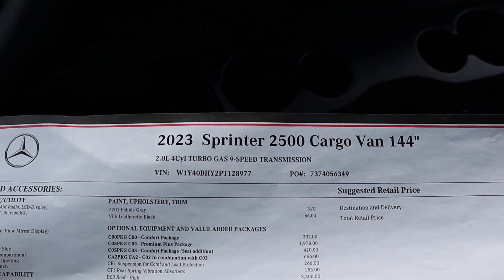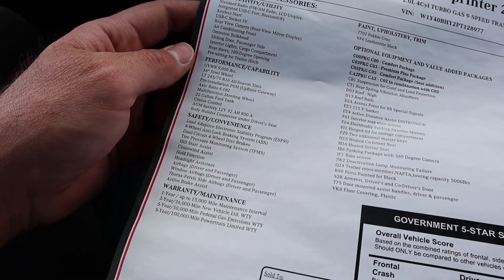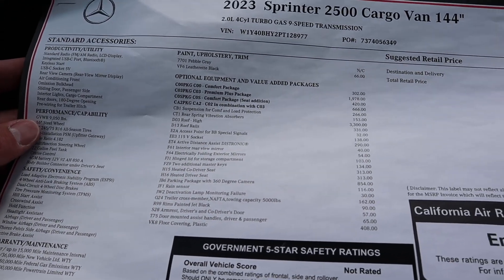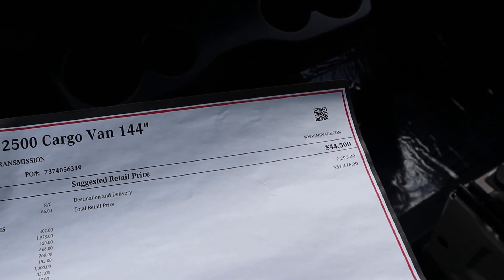Here's the window sticker for the Sprinter 2500, 144-inch wheelbase. You can see all the standard equipment, warranty information, and the optional equipment on this particular one. The base MSRP is $44,500, and the total MSRP on this one comes to $57,476.